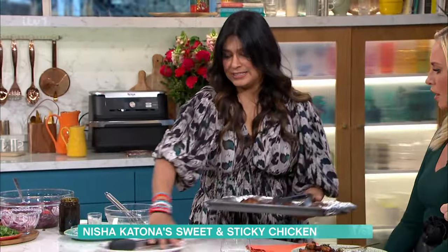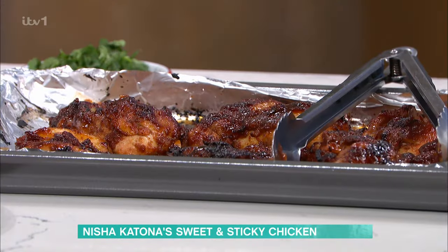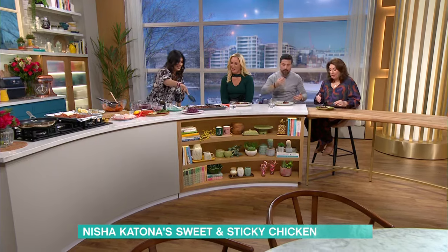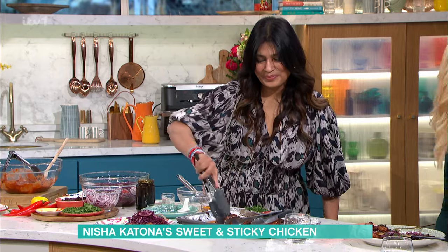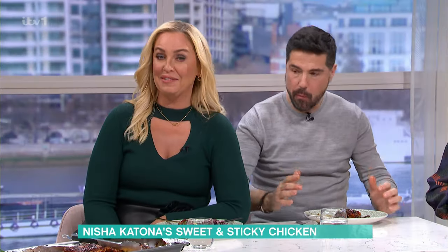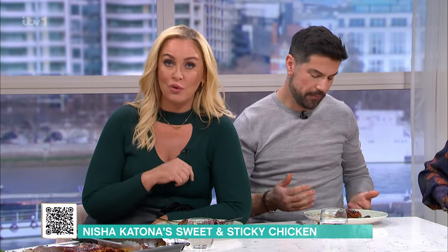And you end up with this happy place. It's the most delicious chicken I've ever eaten — I'm not kidding you. It is so delicious. Look at that! I'm not even using cutlery, I'm going hands-in. That's amazing. Absolutely gorgeous. Did you enjoy that, Jane? Lovely. Thank you, Nisha. The pleasure — lovely to cook for you. For details of today's recipe, you can scan the QR code on your screen right now, which will take you straight to the Free This Morning app.